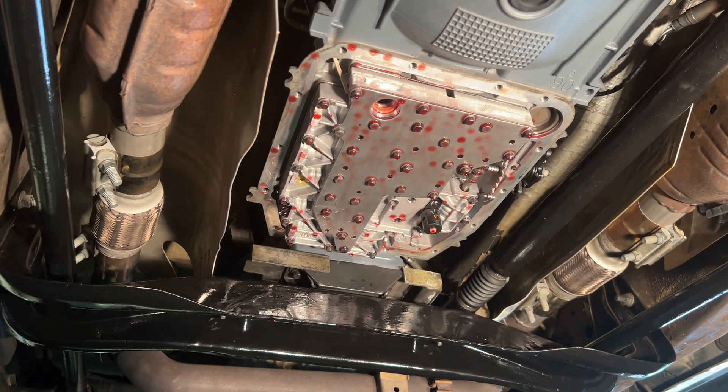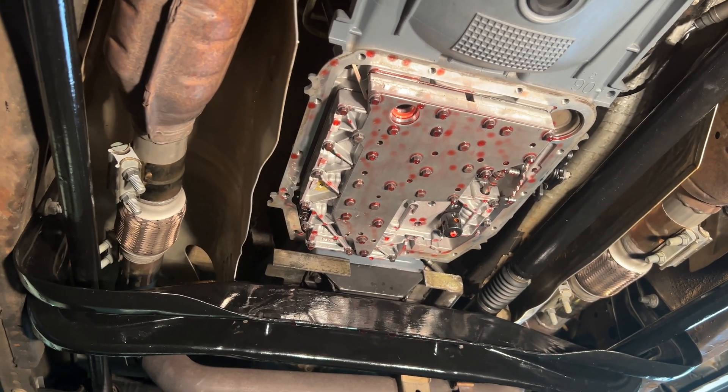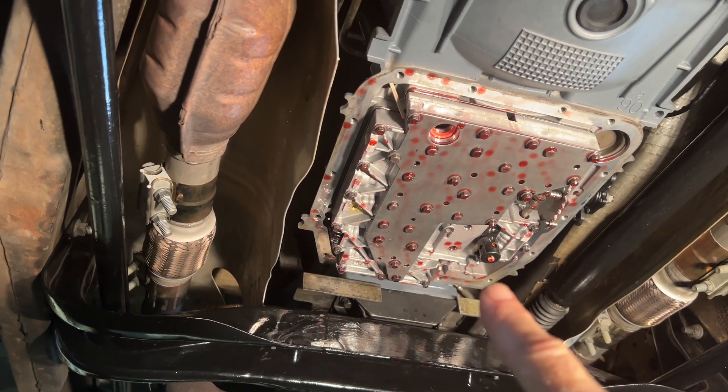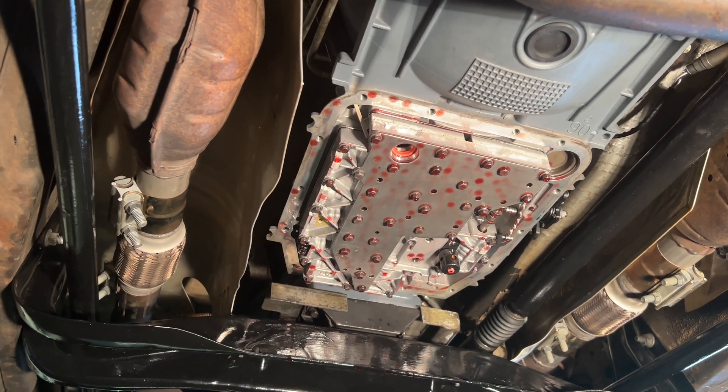So I pulled the pan off, and I pulled the solenoid. Fortunately, I had a couple other solenoids to look at. It's the dual solenoid pack — A and B. You can see where it's missing right up here. What's remaining right there is the torque converter control solenoid. I'm going to take you over to the bench and show you what I found out.